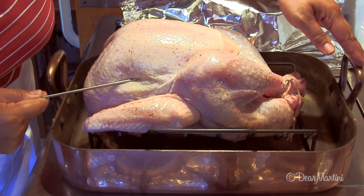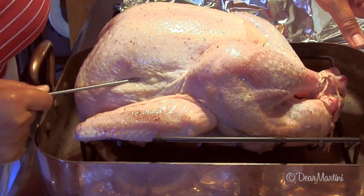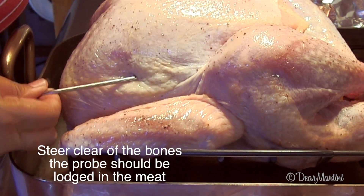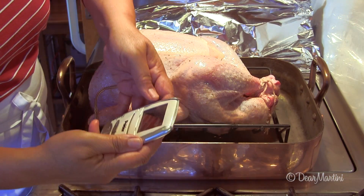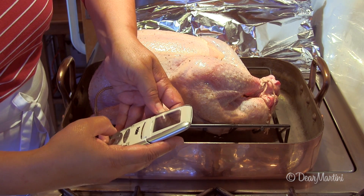Insert the probe unit of a thermometer along the side of the breast towards the joint of the thigh. Set your thermometer to 165 degrees.